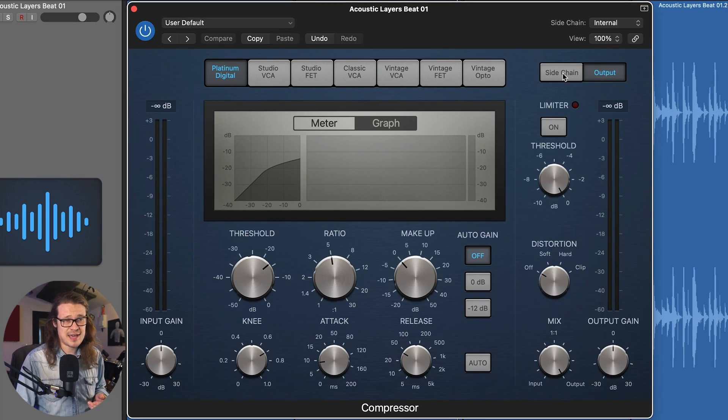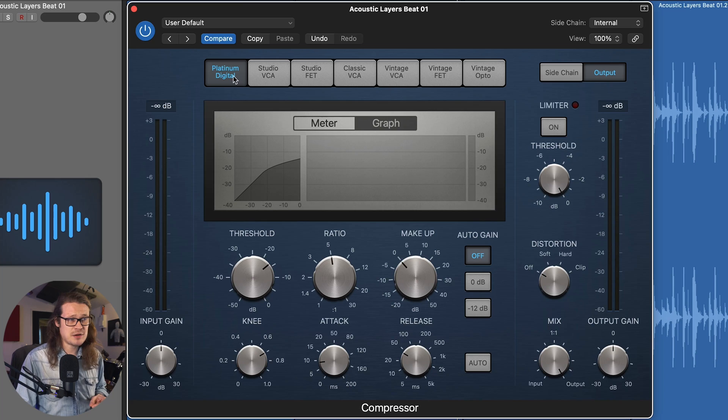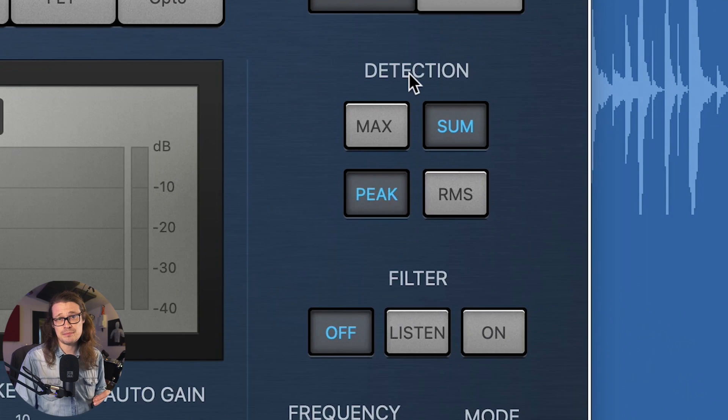But the sidechain section is where things get really interesting. I'm going to leave it in graph mode as opposed to the more usual meter mode because it's easier to see stuff here. Now there are a few features we need to fully understand. The detection I'll come back to in a moment — we need a firmer grasp of what happens in the filter modes first. At the moment the filter section is turned off, so we're just compressing the entirety of the signal.